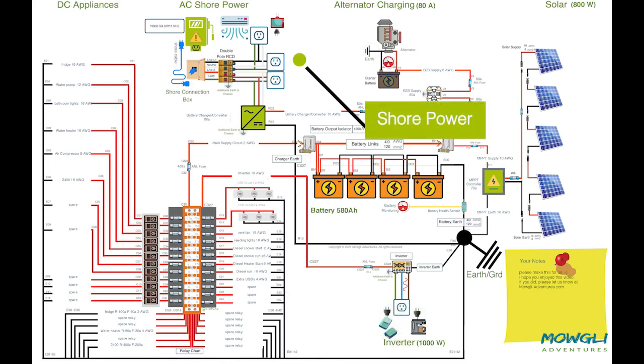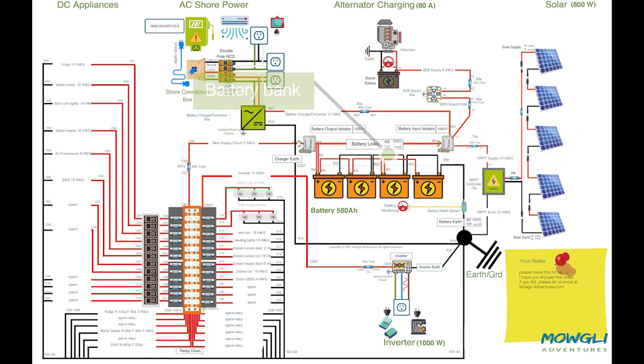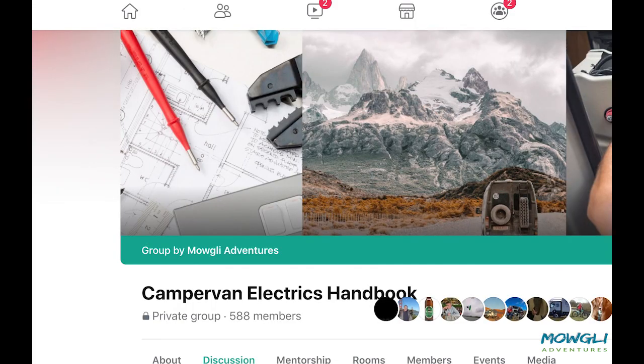So there you have it — a completed wiring diagram to use as a build template for your campervan. If you have any challenges completing this diagram or need further information on your electrical install, please contact us on the Campervan Electrics Handbook Facebook page.